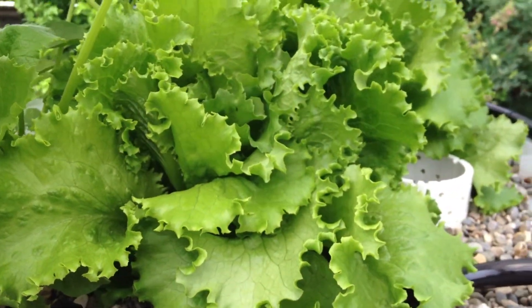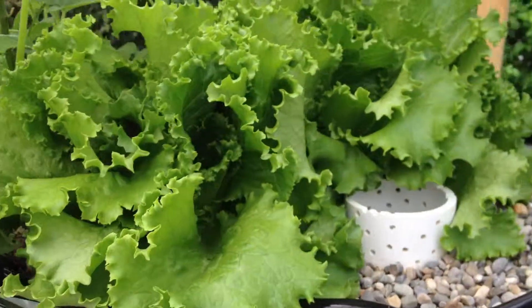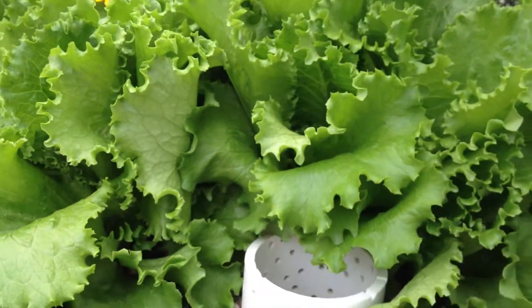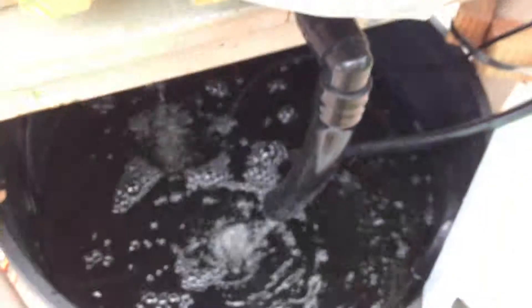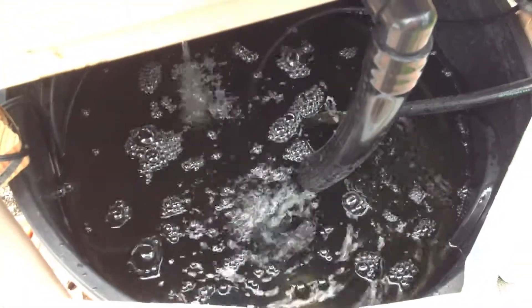Everything's working. Shutting it off at night and draining the beds gives plenty of oxygen to the roots. I'm really happy — everything seems to be going well. The fish are growing and eating.